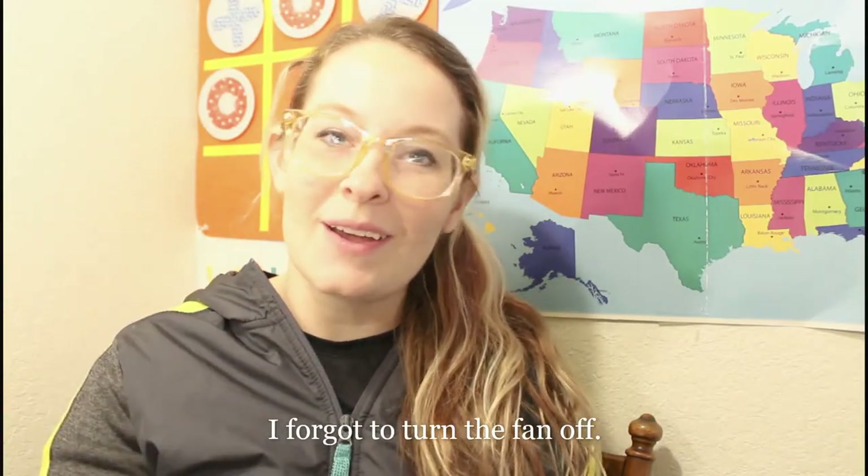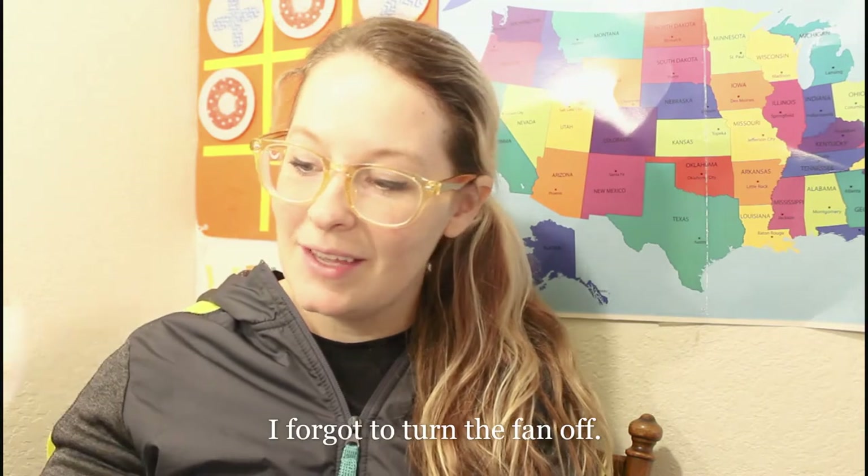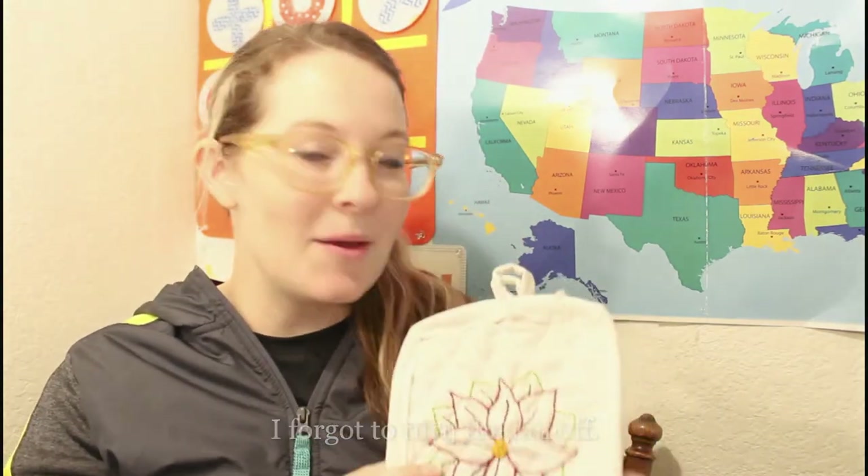Hey, this is Jessica from goodenoughandstuff.com. Today we'll be making these super cute and fun pot holders.